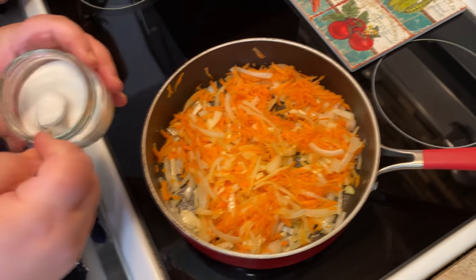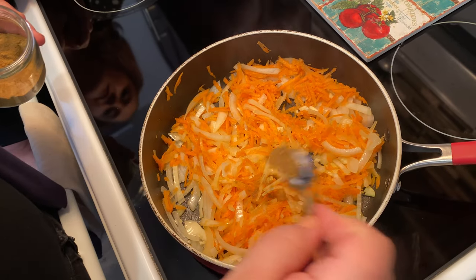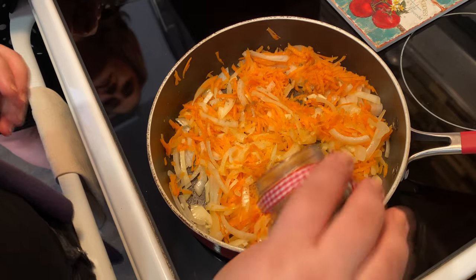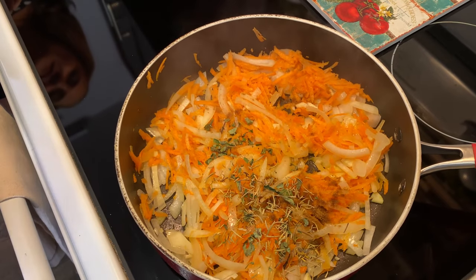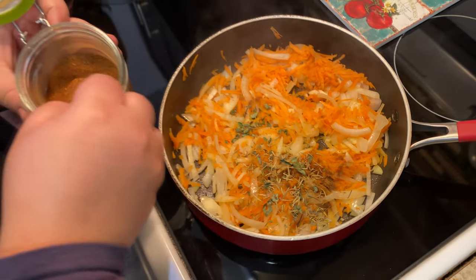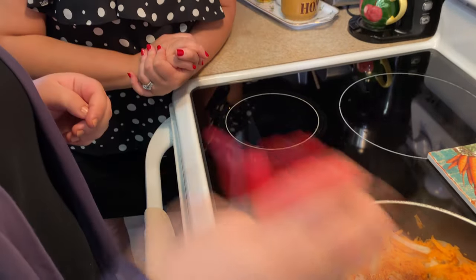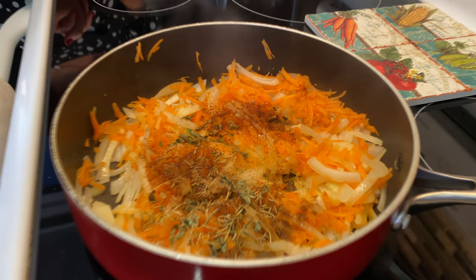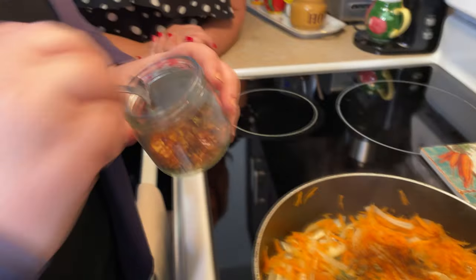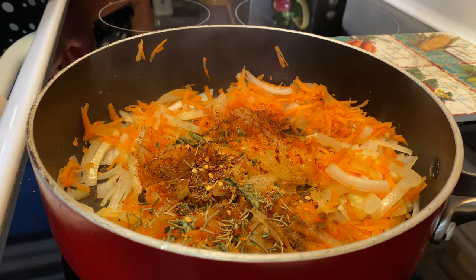Now's a good time to add our spices. We're going to add about a half teaspoon of salt, some cumin, some basil, a little bit of thyme, and some paprika — also about a half teaspoon. Then a teaspoon of oregano, just a little bit. All our nice Italian spices, and then lastly some chili flakes. It's nice to get them directly on the heat — very aromatic!